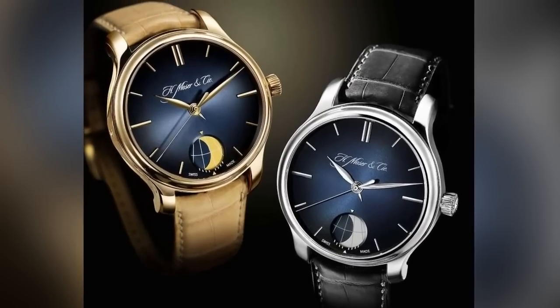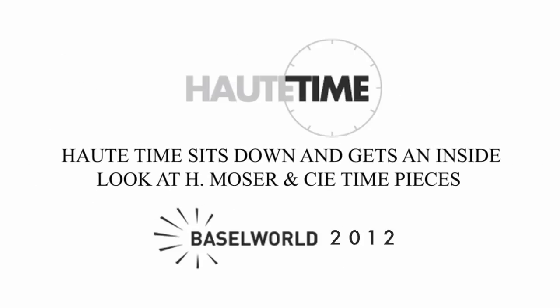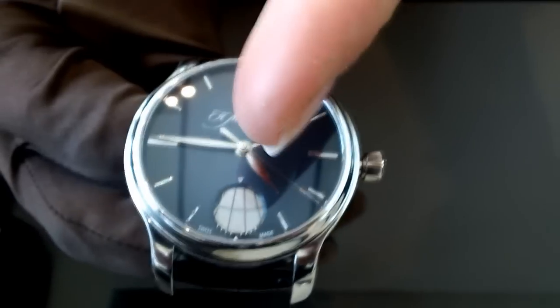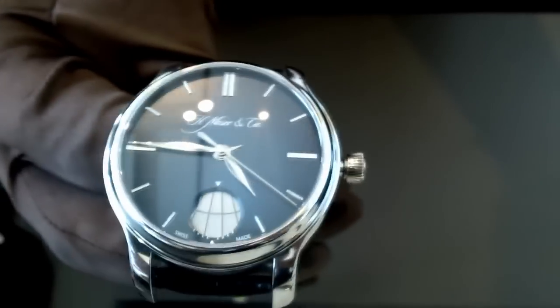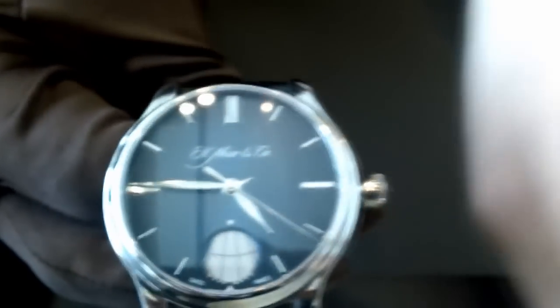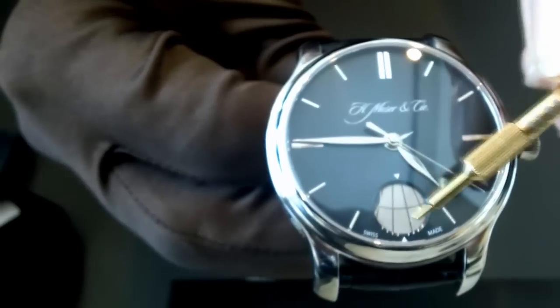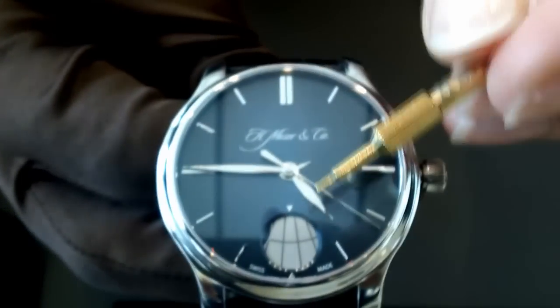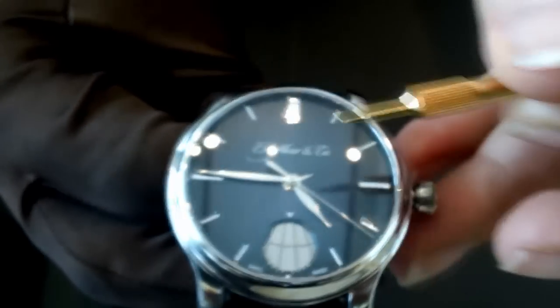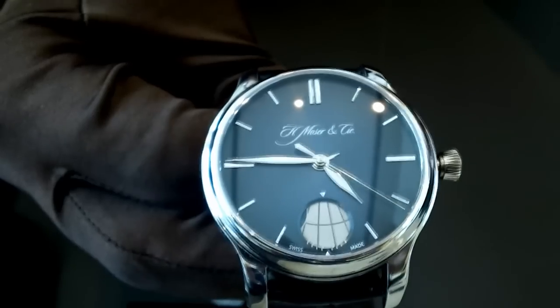Let's talk about the first watch. Here we have the Perpetual Moon — it's a moon phase watch with a very big, easy-to-read moon phase. At the bottom, for each moon phase, you have a vertical line that indicates position on the moon disk. In the center you have today, and to count when the next moon phase will take place, you have white lines at the bottom — each white line indicates one day.